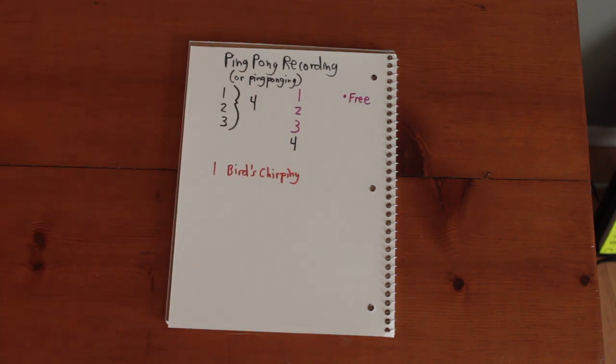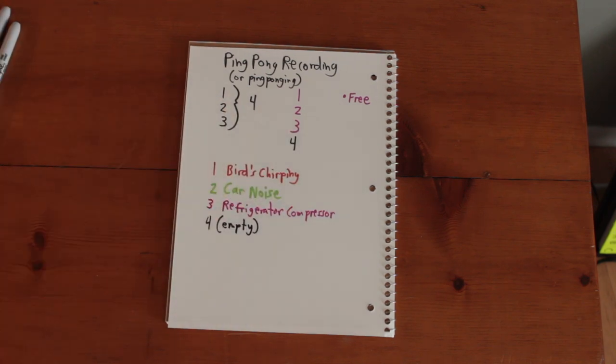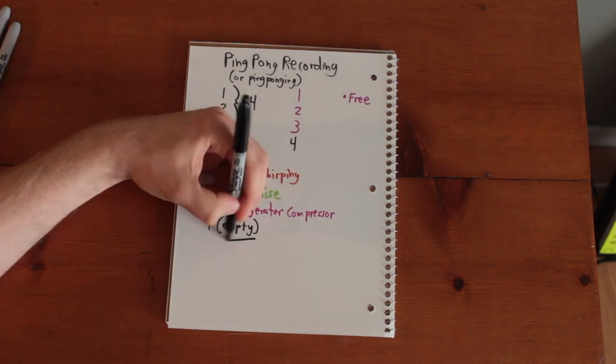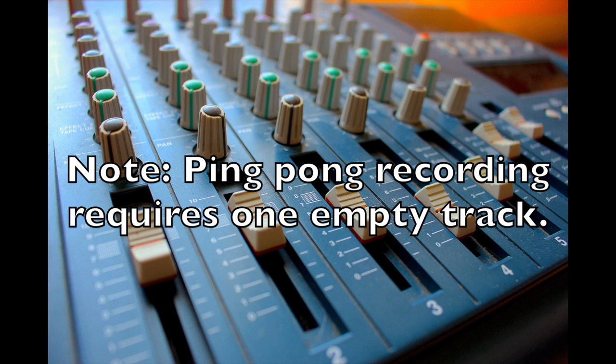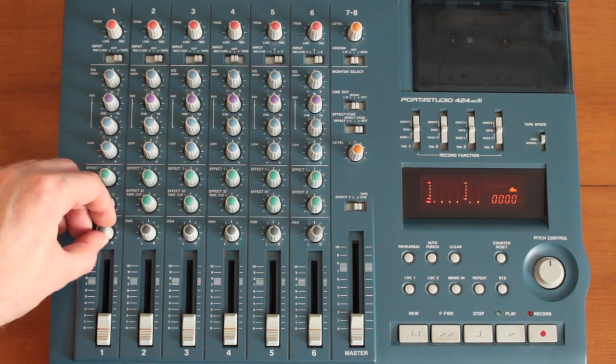The process is simple. On tracks one through three, record whatever you want. Leave track four empty, as it will be the destination for the bounce or mix-down. In order to ping-pong, you need at least one empty track on your machine. On channels one through three, set the channel switch to tape.